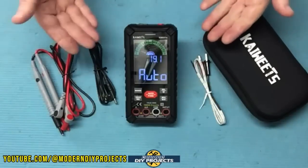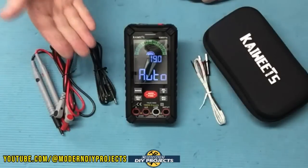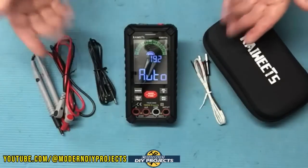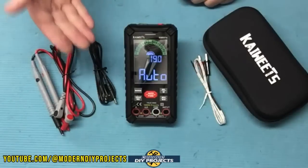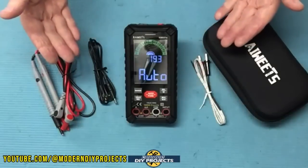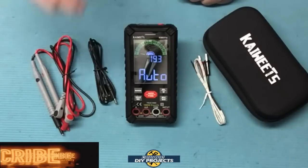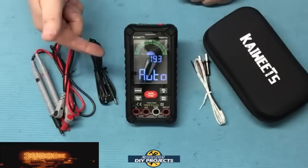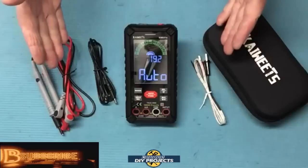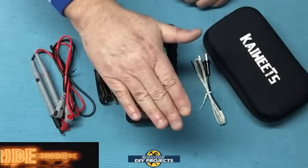Alright guys, there you have it — a review and demonstration of the new and improved KWEED 601S digital multimeter. I think KWEED has put a lot of really great improvements into this new meter. The previous meter was pretty good, but this is a big improvement. I would recommend getting this new one over the old one. If you want to see a more detailed review of the old meter, I'll link to that video for your own comparison. I would definitely recommend the new 601S from KWEED — an affordable multimeter with professional features that anyone would be happy to use. Check the links below, hope you enjoyed the video, like and subscribe, and I'll see you on the next one.